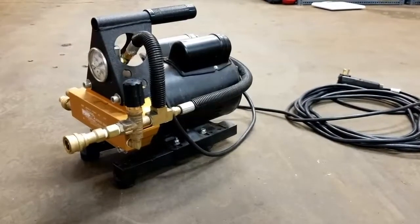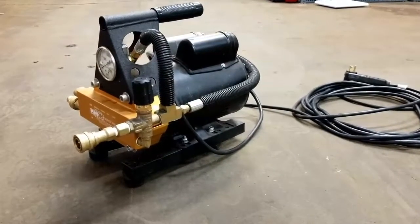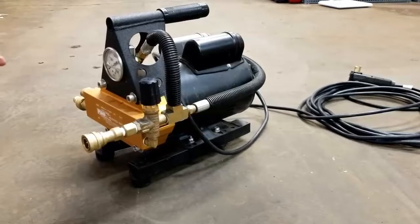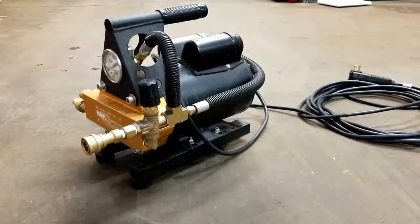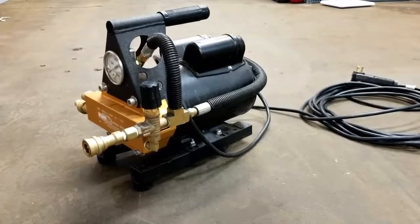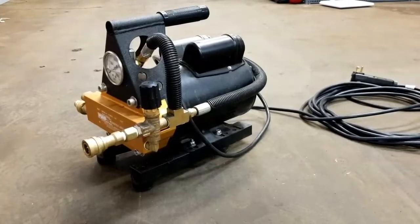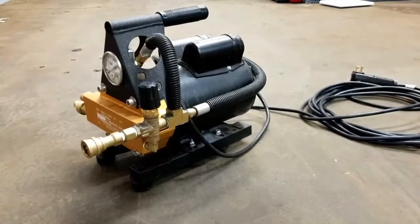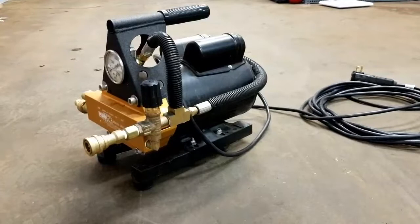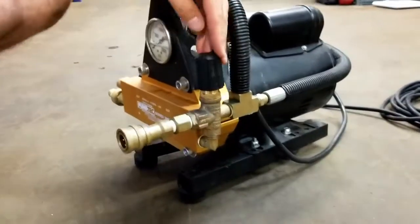An example would be you use it on a carpet cleaning job — say you're cleaning at maybe 350-450 psi and then you want to bring it to a tile cleaning job and increase the pressure to 1200. Another example would be say you're cleaning tile at 800 psi, and you get to another job and want to crank it up to maybe 1000, 1100, or max it out at 1200. What can happen is sometimes when you go to screw down the pressure regulator here, it'll stop and it won't keep going up in pressure.